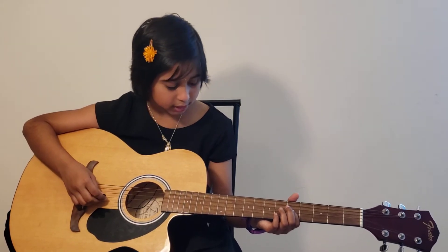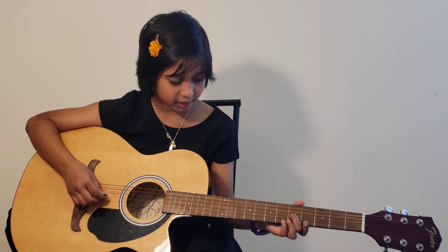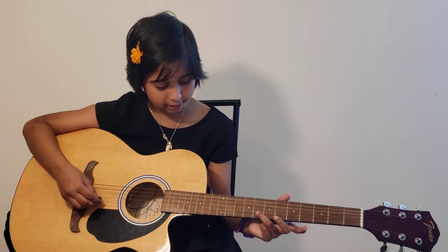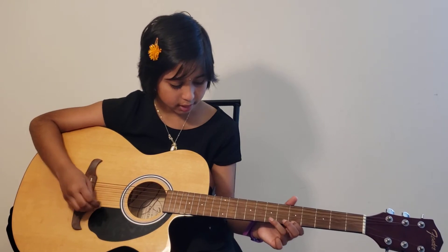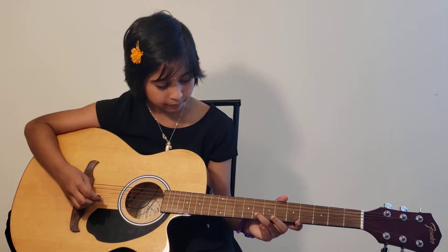First, on the G string, you have to play the fifth fret two times. Then on the B string you have to play the eighth fret two times. Then on the E string, back to the fifth fret, and then back to the B string on the eighth fret.